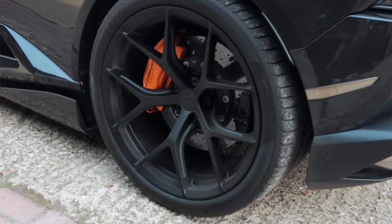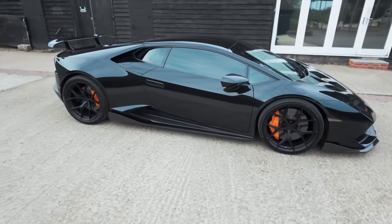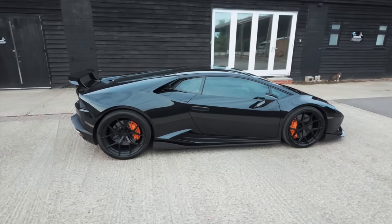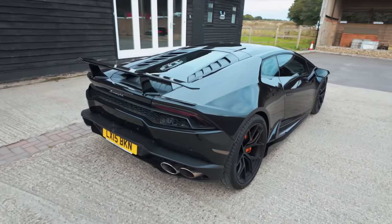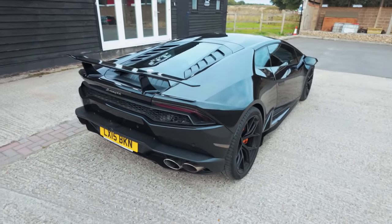This is a Lamborghini Huracán 610-4. The 610 means 610PS — around 600 brake horsepower — with 413 foot-pounds of torque. The dash 4 means it's four-wheel drive; you can't get these in rear-wheel drive. The RWD version could be considered more driver-focused, maybe more fun, but ultimately the four-wheel-drive version is the one you want. Zero to 60 is low three seconds, top speed 200 miles per hour, quarter mile in low 10 seconds. It's a seriously fast car.